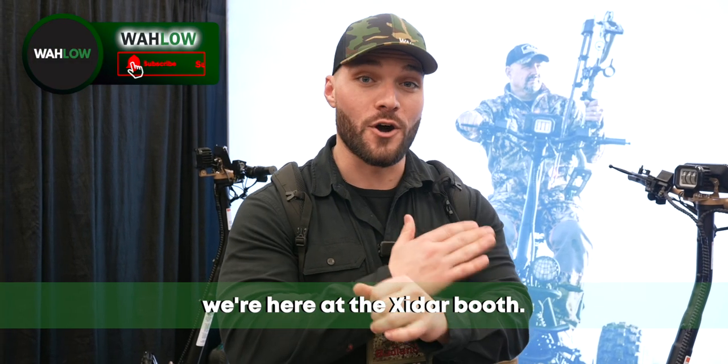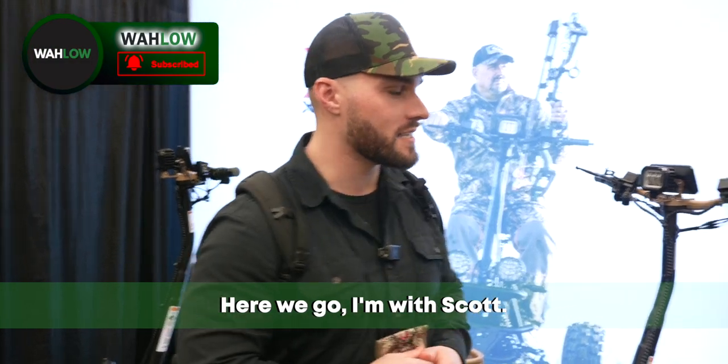2023 ATA, we're here at the Exodar booth. Here we go. I'm with Scott. Nice to meet you, man.